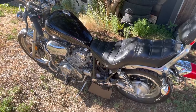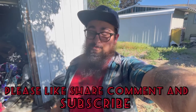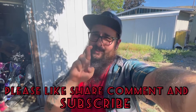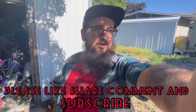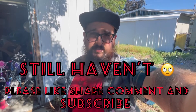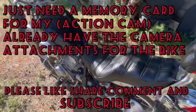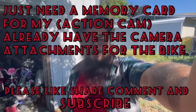Don't forget to like, share, comment, and subscribe. Hopefully I'll be able to get another video out soon, and fingers crossed it'll be on the road moving. Hopefully I'll have my GoPro working so I can take you on the road with me.